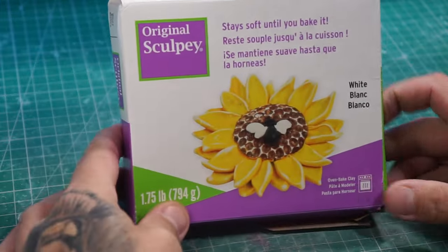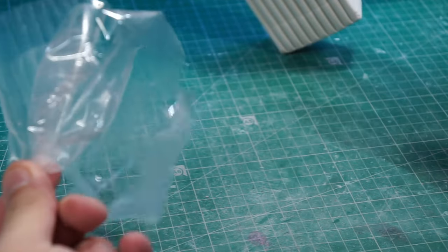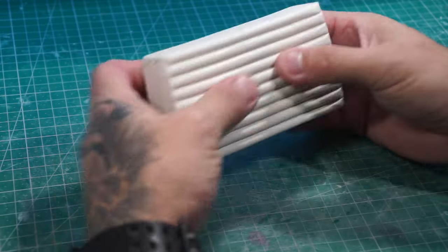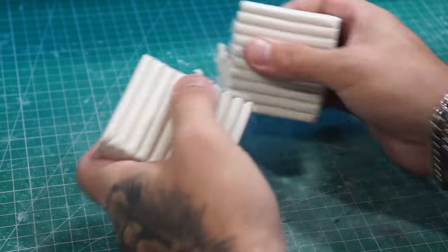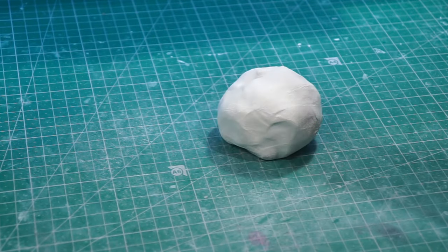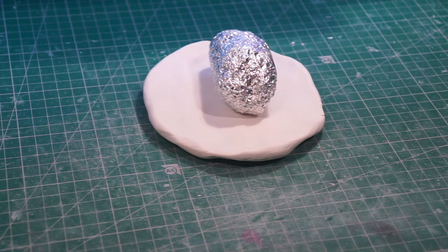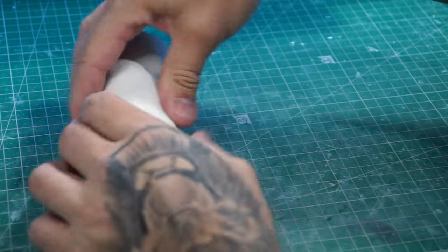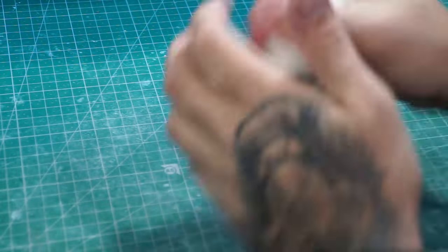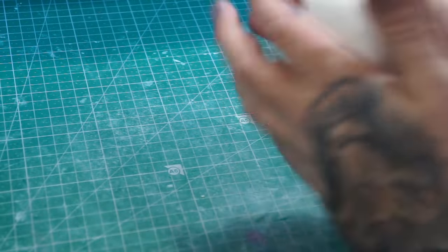We are going to be using Super Sculpey for the majority of this one, and we will be using some Cosclay. First of all let's open up a packet of this, cut it in half, because each one is going to be using at least half a packet to start off with. Condition that up, flatten it out, get our tin foil and place it in the middle. Now we're just going to haphazardly wrap it around and find our general shape — squishing and pulling and rolling.